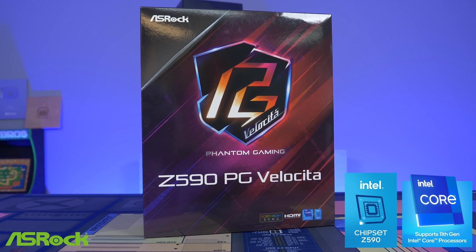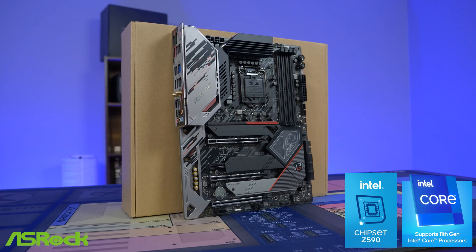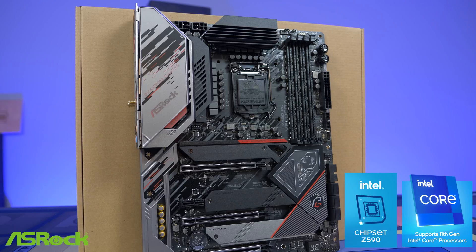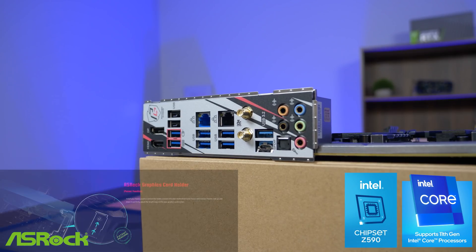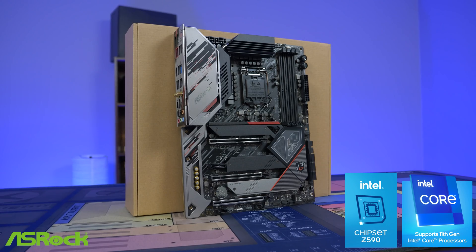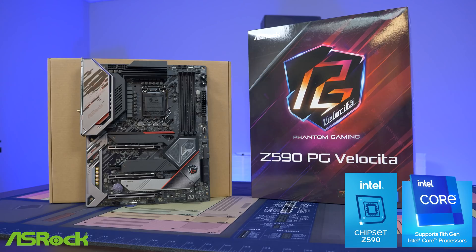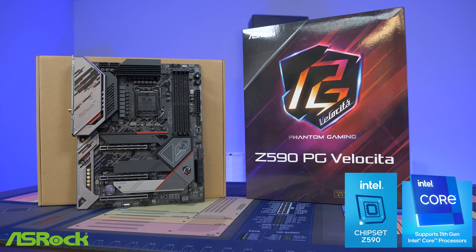Today's video is brought to you by ASRock and their Z590 Phantom Gaming Velocita motherboard. This board comes with support for the latest 10th and 11th gen Intel processors, a beautiful design with RGB accents, PCIe Gen 4 M.2 support with 11th gen processors, and a new patent-pending graphics card holder to keep your card from sagging in your PC case. If you're looking to build a brand new Intel gaming rig, look no further than the Z590 Phantom Gaming Velocita. Check the link in the description below — special thanks to ASRock for sponsoring today's video.